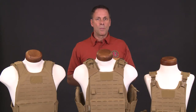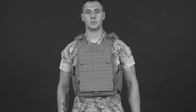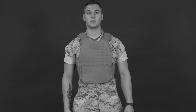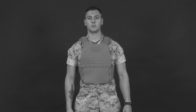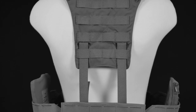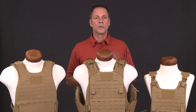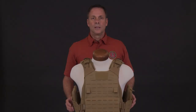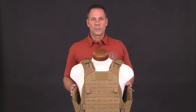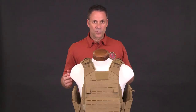Finally, one of the biggest improvements is the modularity of the PC Gen 3. Throughout the research and development phase, Marines identified the need for various configurations. We listened and incorporated these configurations into the design. Almost all of the components can be worn with each other depending on the Marine's preferred configuration. Let's take a look at the various configurations. First, we have the tactical configuration.